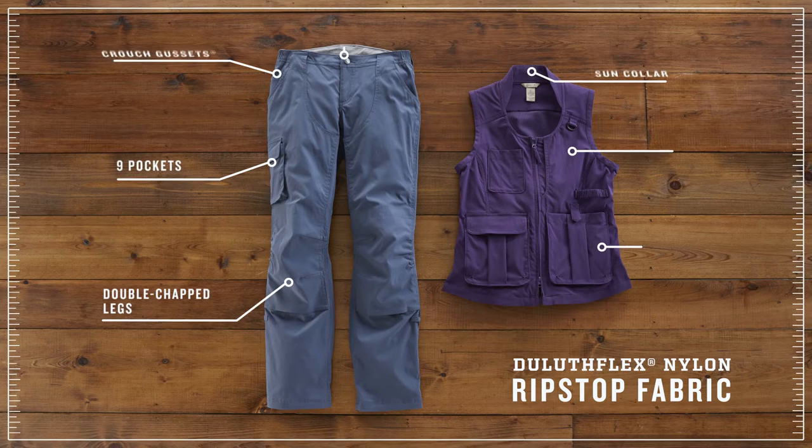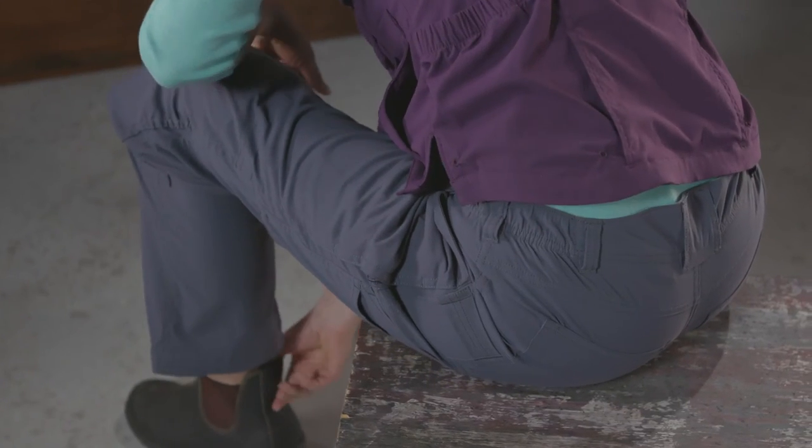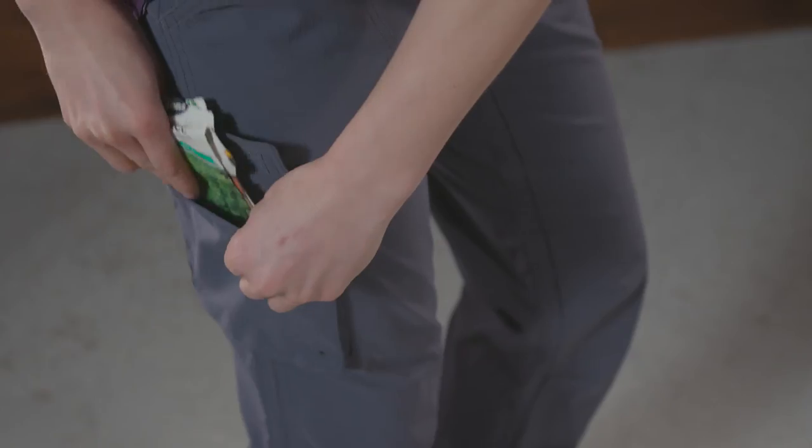All of the same thinking and design detail went to the vest and pants. The pants feature a curve-setter waistband which covers your backside when you bend. There are nine pockets to keep everything you need at your side.